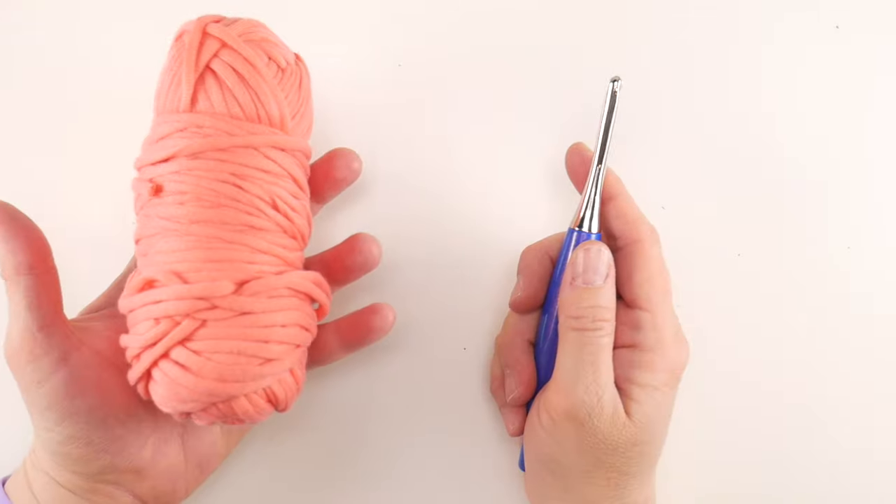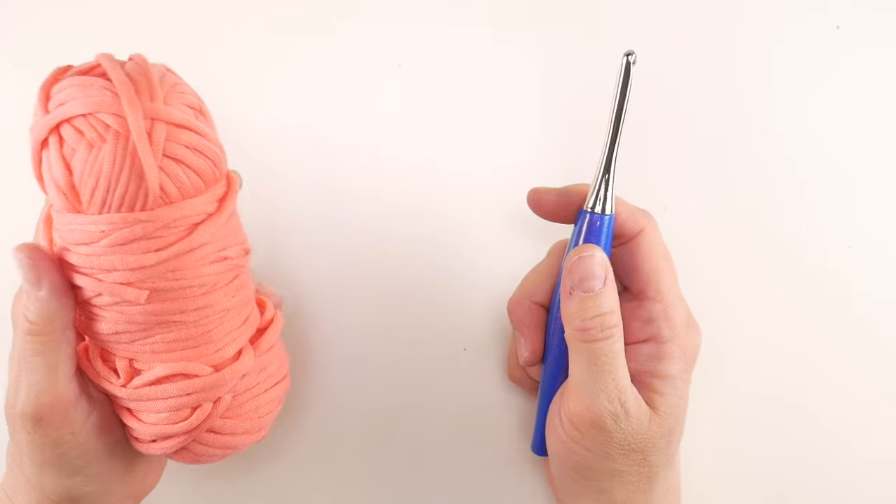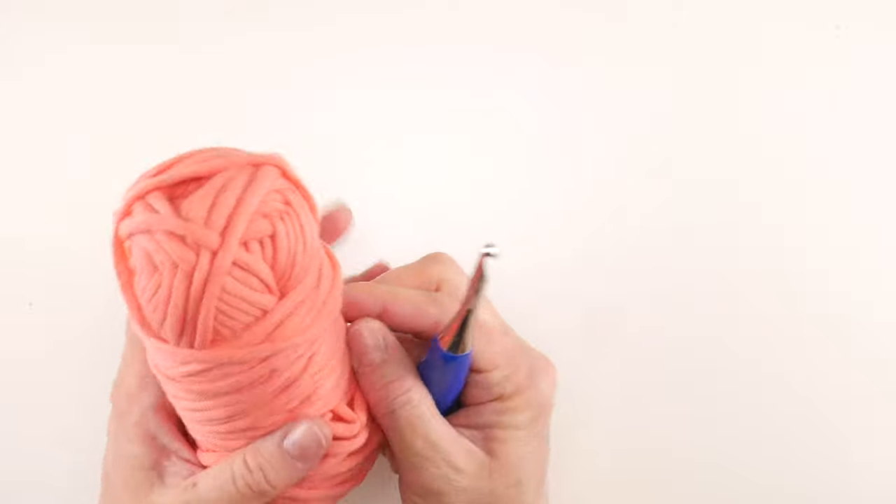For this tutorial I'm going to be using some bulky yarn and a K crochet hook. This is my Furls Odyssey in blue and some Bernat Home Deck in this peach color.